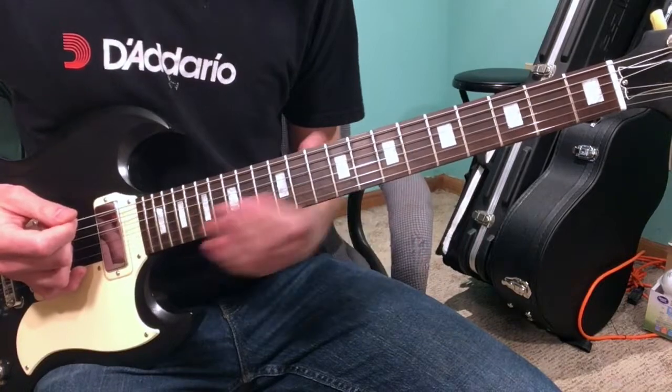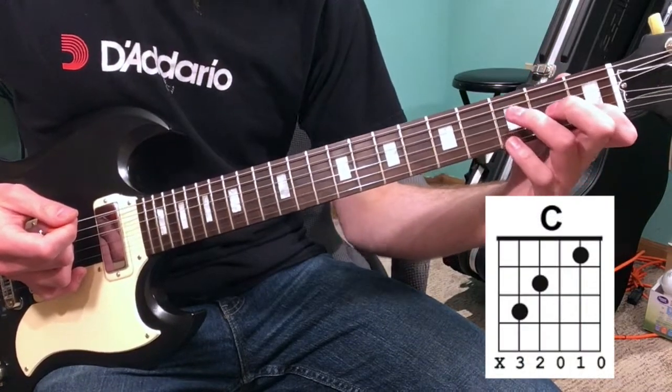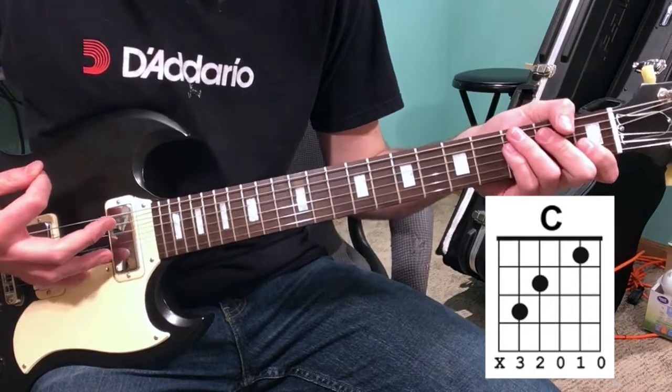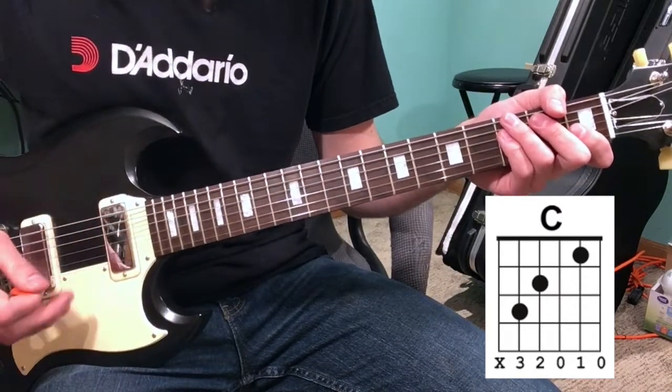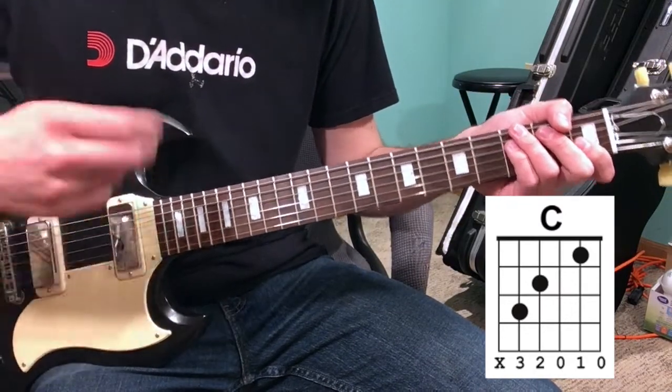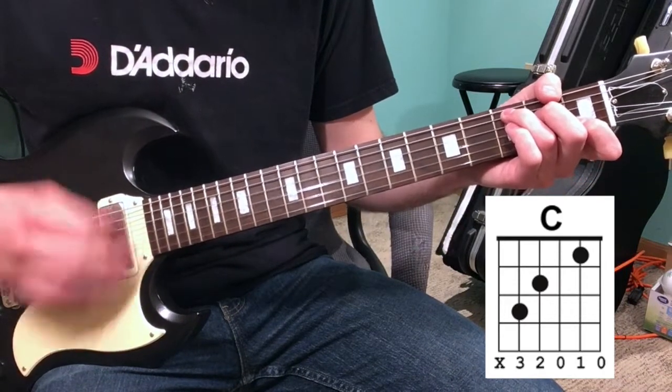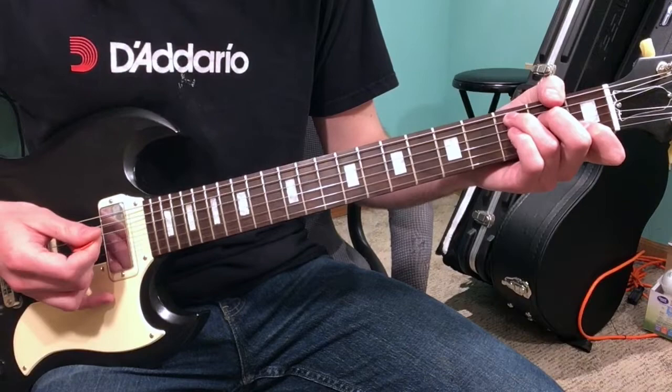Lastly, you're gonna go to your C chord. When you go to your C chord, you're still going to use the up-down strumming pattern, but you're going to strum it in two groups of four and then a group of two — just like this. So all together it sounds like this.